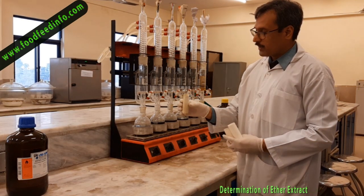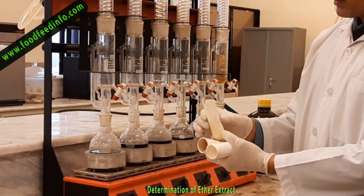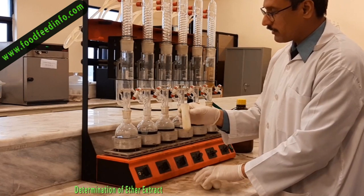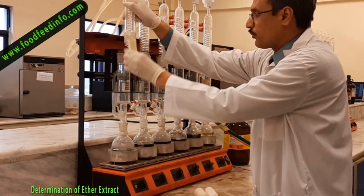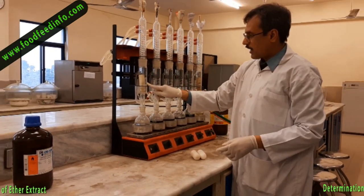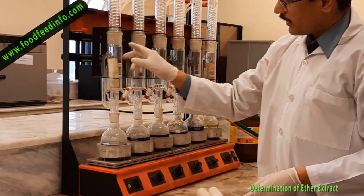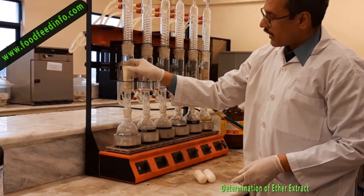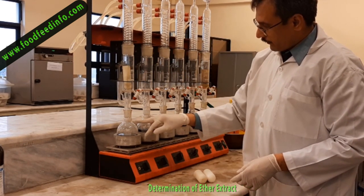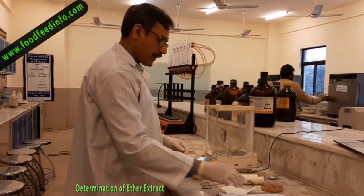This is the thimble which is used to place the sample. After weighing, the sample is poured into the thimble and this thimble is then put into the extraction jacket. Then we pour ether into this chamber so that it automatically comes out and collects in the flask.